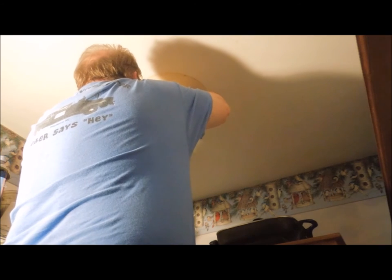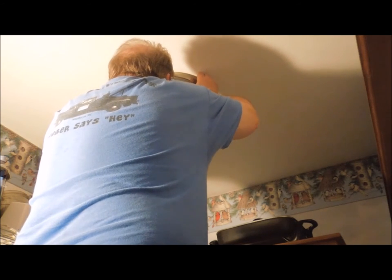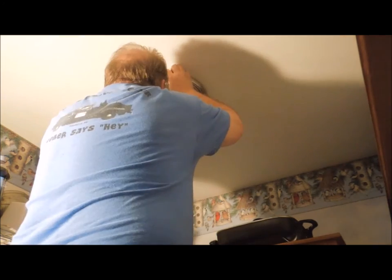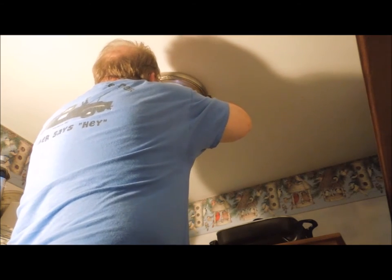I want to cut the wires back up in the junction box to keep them out of danger. One of the reasons we bought this light is because the base of the light is big enough to cover up the base of the old light, so I don't have to repaint the ceiling.